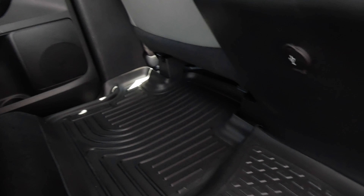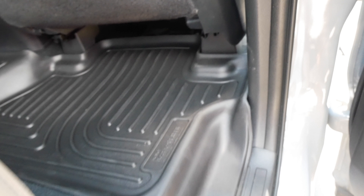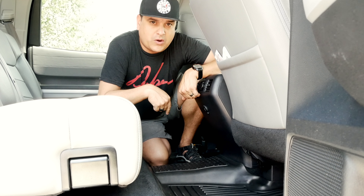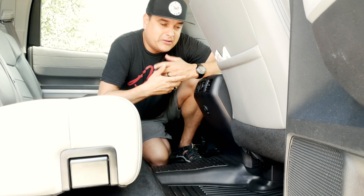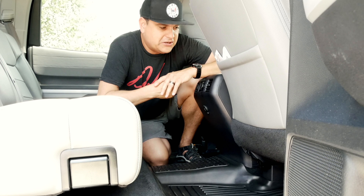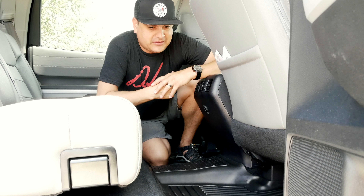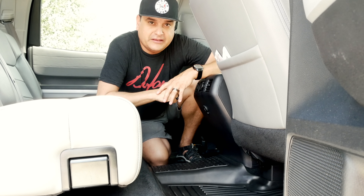My brother got the WeatherTechs for his Tundra and they didn't fit at all — he had to cut them. So I'm stoked that I was able to just drop these in. We'll put a link in the description below where I got these. They have tons of applications, not just Tundras, and it was definitely worth doing. I'll be able to keep South Carolina out there and keep it cleaner in here.